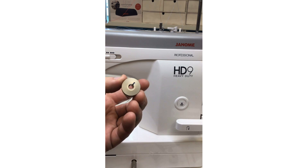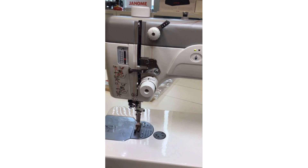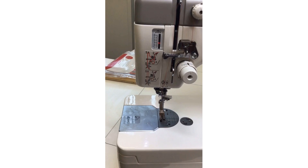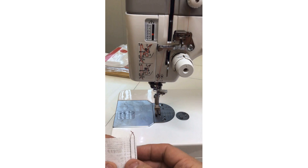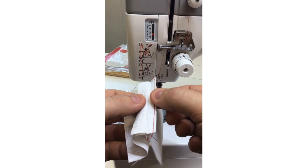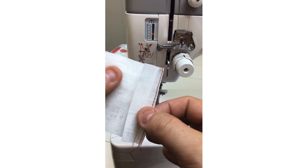With 1.4 times bigger bobbins, you can get a lot of thread on there — that's wonderful. Now, even though so many people say the HD9 is a straight-stitch-only machine, you can still do so much with it. When I'm doing my seaming, I'll do a usual five-eighths inch seam, and then to finish off the edge — since we can't do a zigzag — I just fold under some of the seam allowance to do what's called a clean finish, so that edge won't ravel.